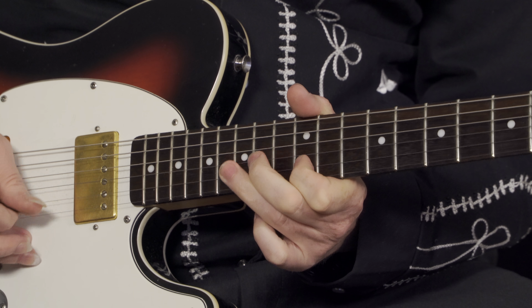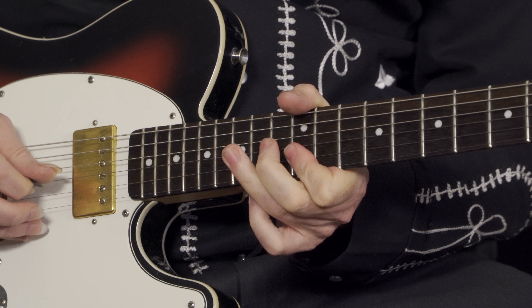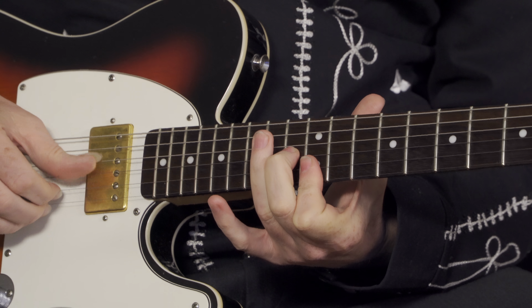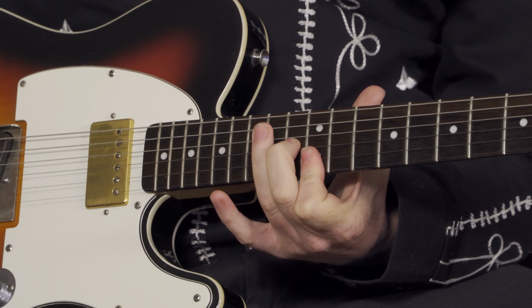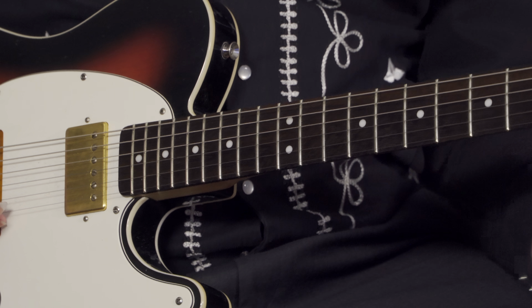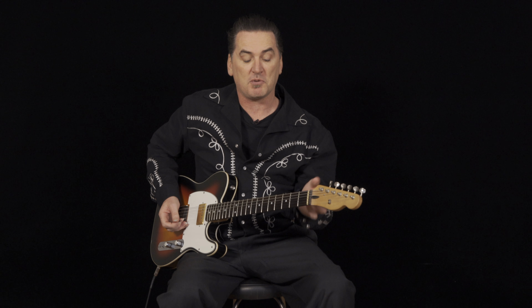We all know that riff, that rhythm. When it comes to the solo, it's really quite remarkable what Luther Perkins does. He starts with the minor and major pentatonic in E at the 12th fret.